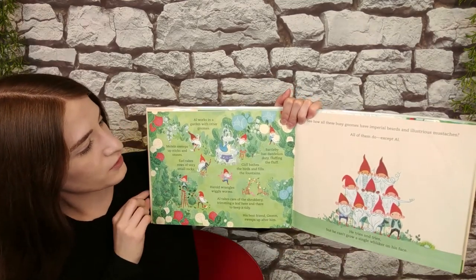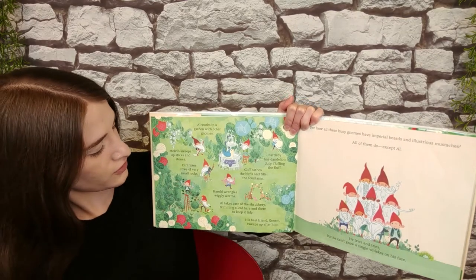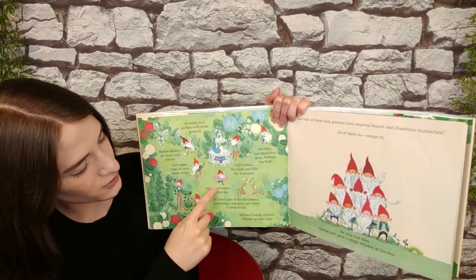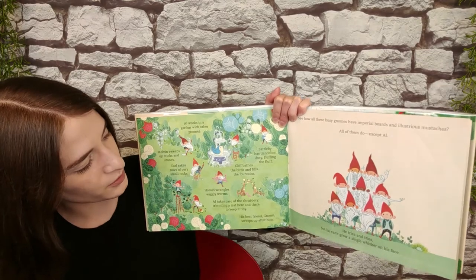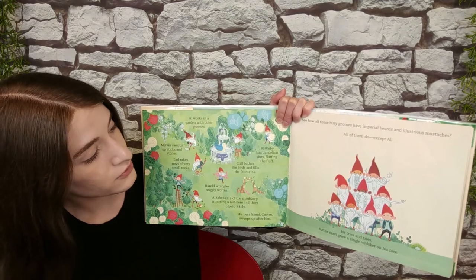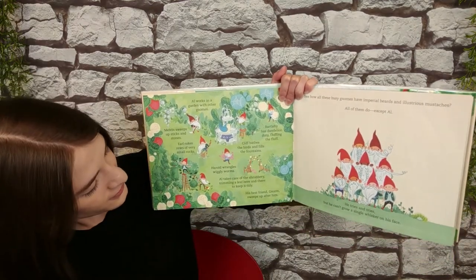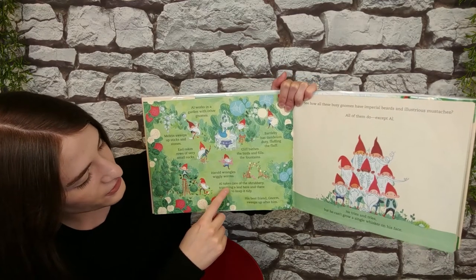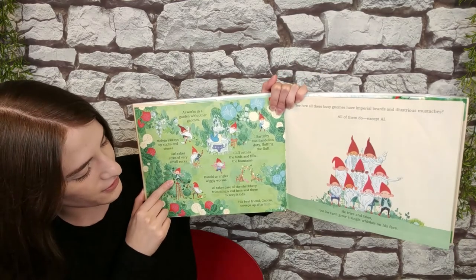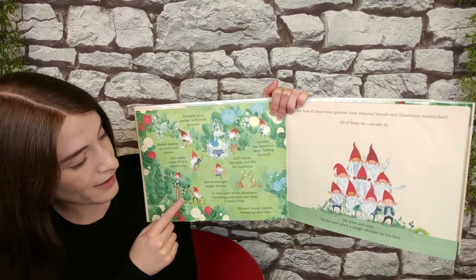Al works in a garden with other gnomes. Melvin sweeps up sticks and stones. Earl rakes up rows of very small rocks. Harold wrangles wiggly worms. Cliff bathes the birds and fills the fountain. Bartleby has dandelion duty, fluffing the fluff. Al takes care of the shrubbery, trimming a leaf here and there to keep it tidy. His best friend Norm sweeps up after him.